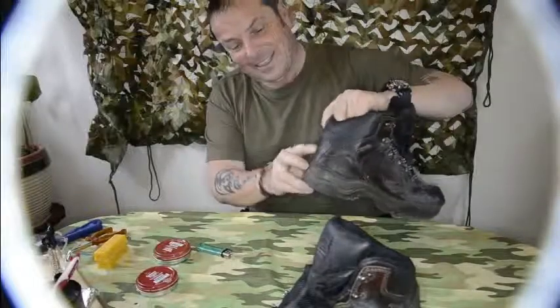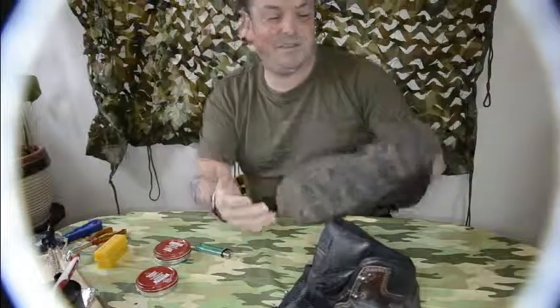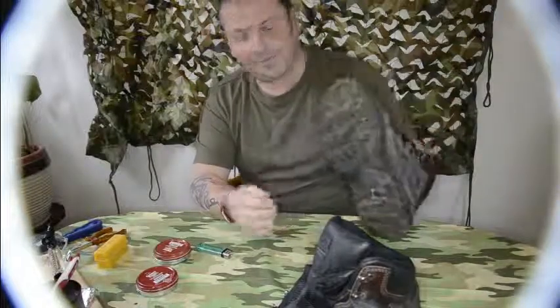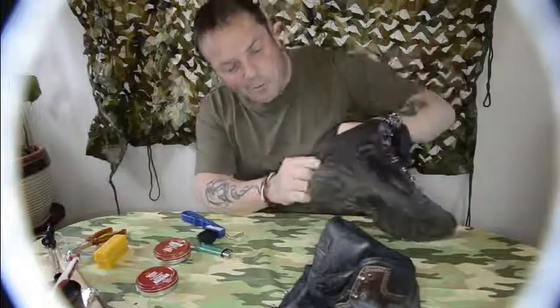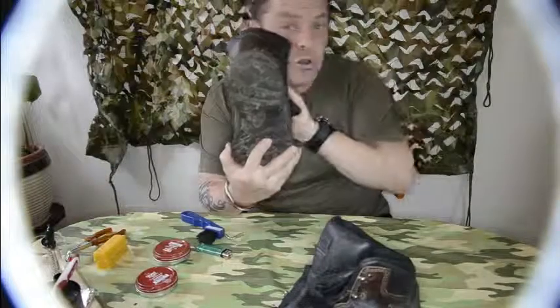Even this boot here — I washed it down with a mild solution, a bit of fairy liquid and some warm water, gave it a good scrub. I did rush this boot, but I'll tell you, even when I don't wash them you can still get that wax off — it's hard to remove. So that's how good it is.